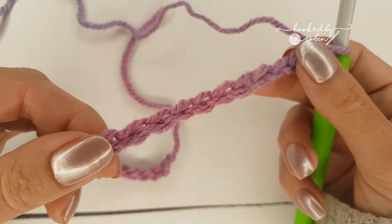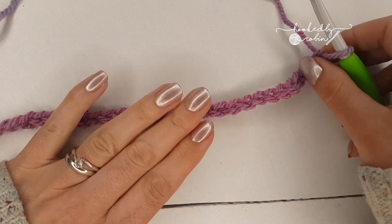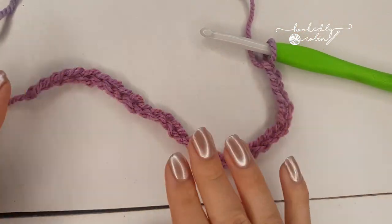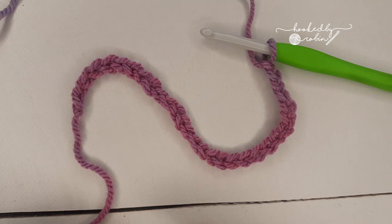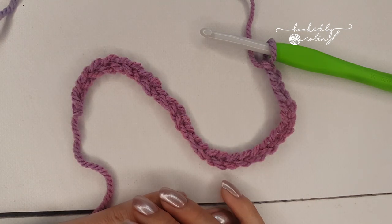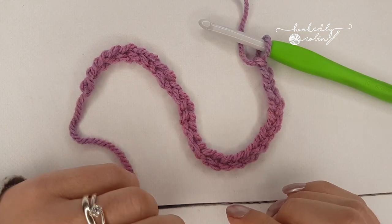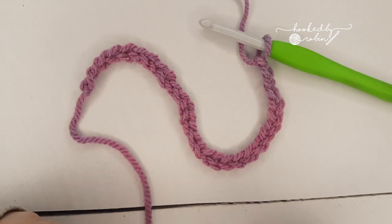Or if you weren't joining, just drop it off your hook and again you've got a perfect flat non-twisty chain. Just a really simple quick little tip for how to have a perfectly flat chain. I hope your chains are neater than mine! I hope that helps and I will see you on my channel very soon for another video. Happy crocheting!